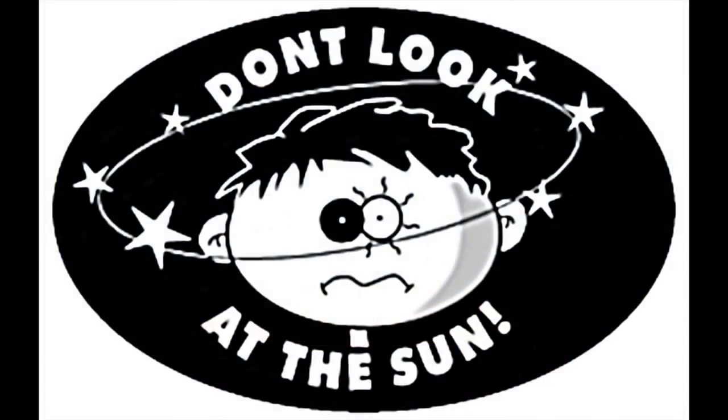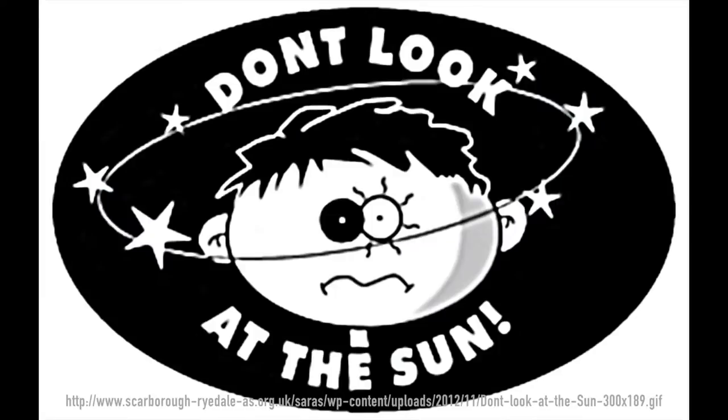But first, a safety warning. Looking at the sun is dangerous, especially looking at the sun magnified. Don't do it. Just don't. It will be okay after totality to linger on the sun with your naked eyes for a couple moments, but not with binoculars. Any other time, you risk your vision. For more information, see the Exploratorium videos later in this presentation.